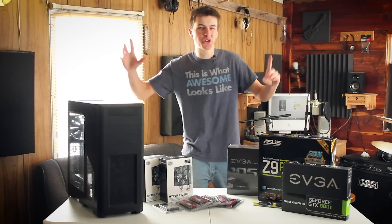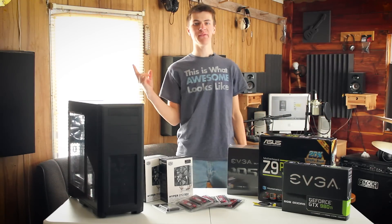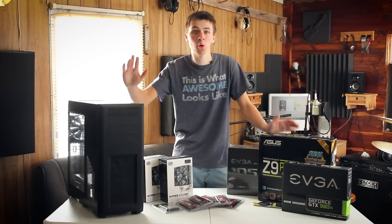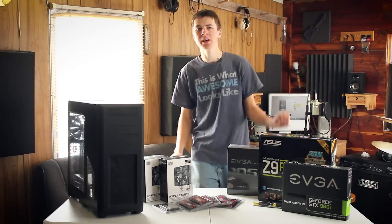Hey guys, do you want to build the ultimate powerful machine? Well then, skip this video because that's not going to be the best one here. Just kidding. Hey guys, this is Steve from CGGeek. So one of the questions I get asked the most is: what is my setup? What is my station? What works best for Blender and 3D? Well, this video is for you.